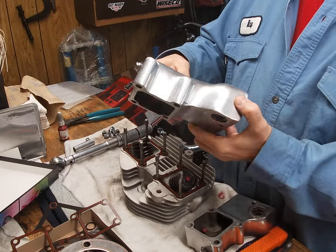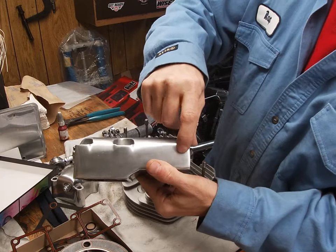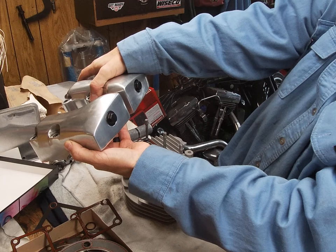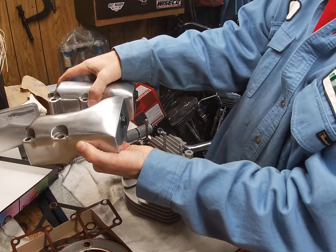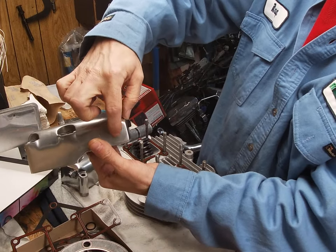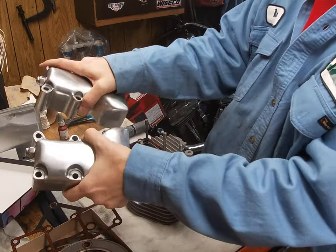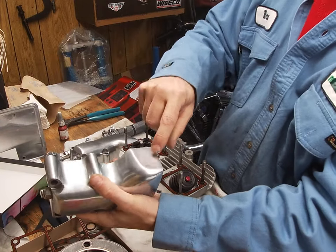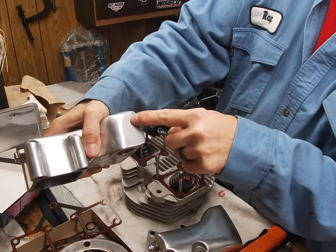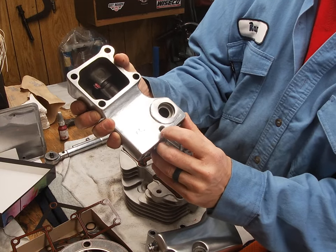On these split rocker boxes — this is the front head — the crossover normally comes into right here. These were a stock set of heads and you take a 5/8 mil bit. I have another video explaining how to split rocker boxes. Normally these heads have an internal crossover; they're connected for oil, so you have to weld all of those passages up — here, there, and there.